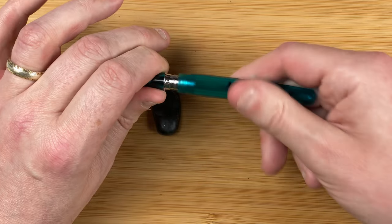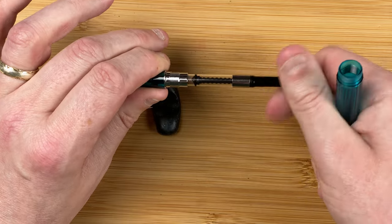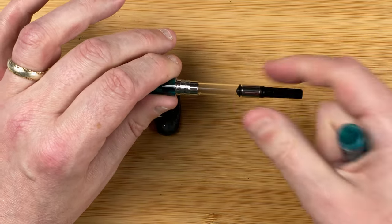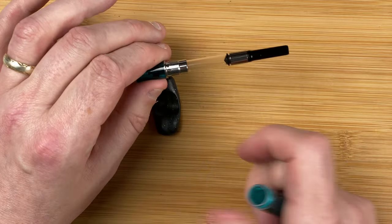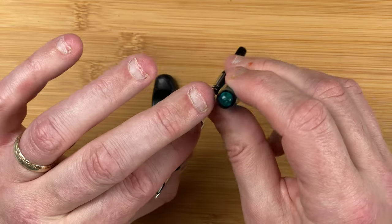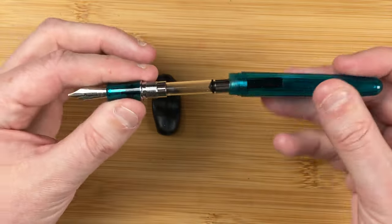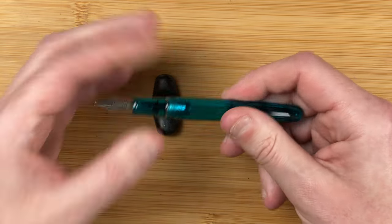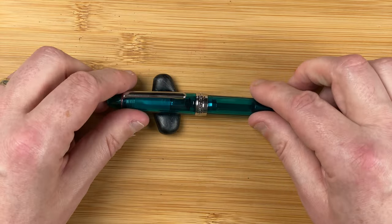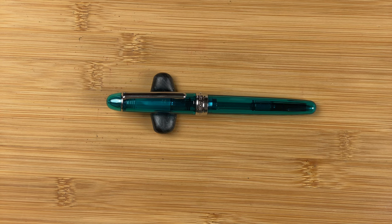The body comes off to reveal the included converter — there's some water in there as I've already cleaned it out. I always clean my pens before I first ink them. There's a metal fitting, so although the rest of the body is plastic — injection moulded, you can see the dimple — you've got that metal fitting, so it's not something you'd consider eyedropping. All in all, I quite like the look of it. It's simple but also classic.